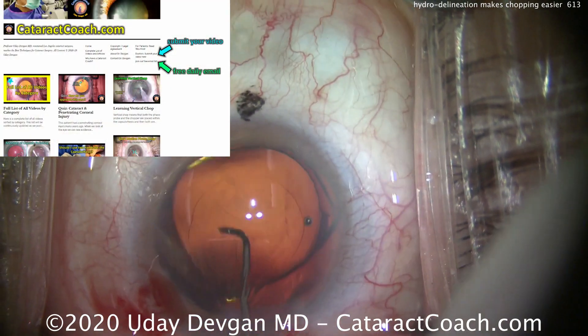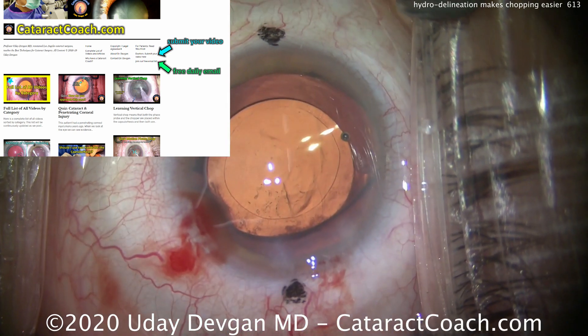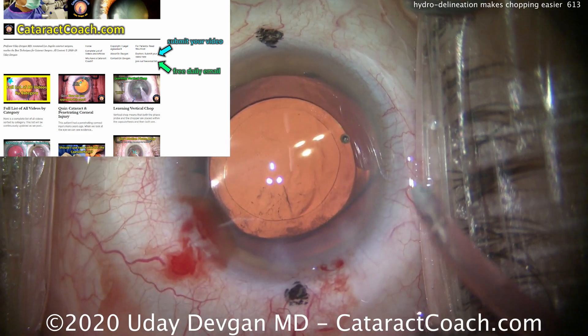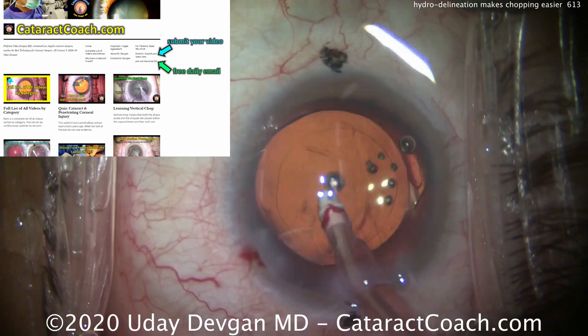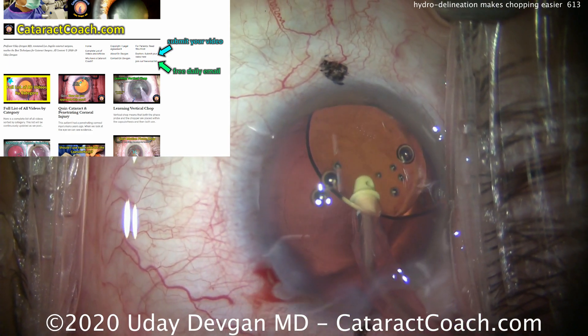Check out CataractCoach.com, our teaching website — so much great material. Sign up for a free daily email. I'll send this to your email every day for free, 5 minutes a day. You'll learn so much. After a year, you'll be an amazing surgeon.